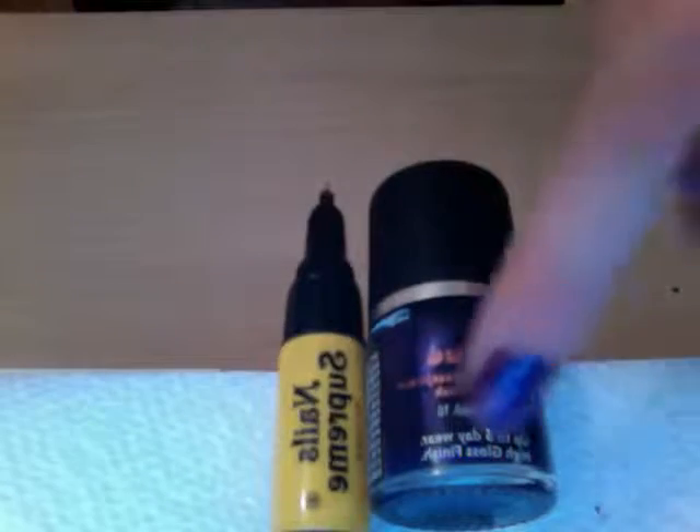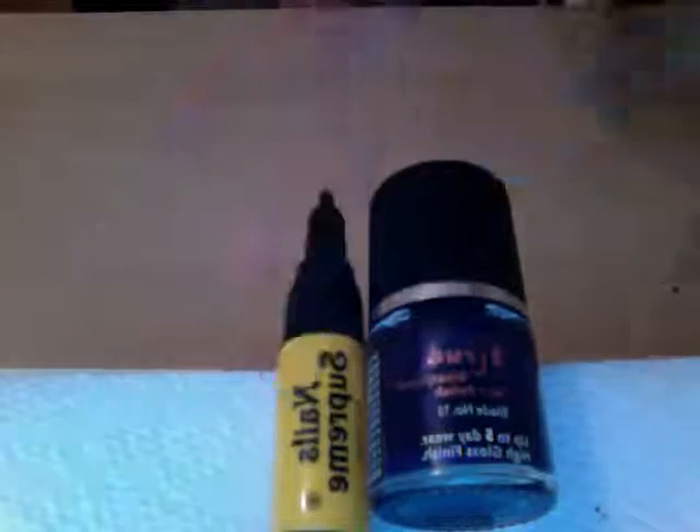Hi, it's Ainsa, and today I will be showing you a very simple but very effective nail art design. You will need these colours: a very deep purple and a very light orange or yellow. Today I have chosen yellow for my design.